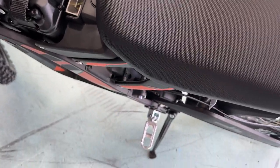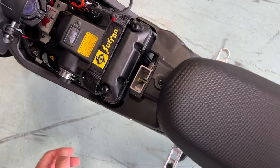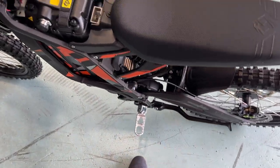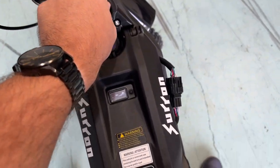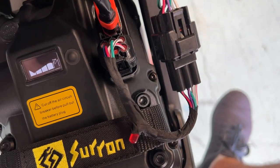So, 22 flashes means our side kickstand is active. Essentially, if we put that stand up, reset the bike, turn it off, and turn the bike back on.